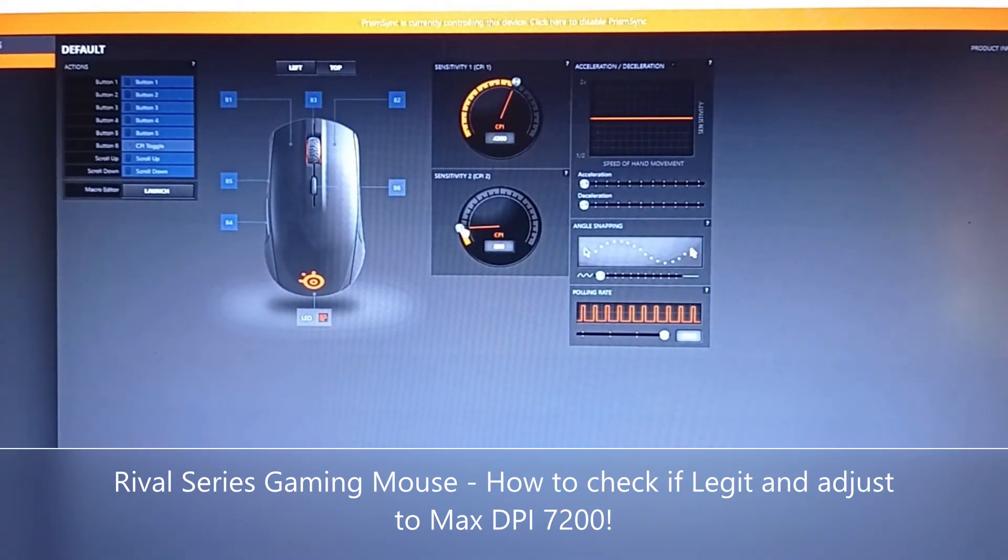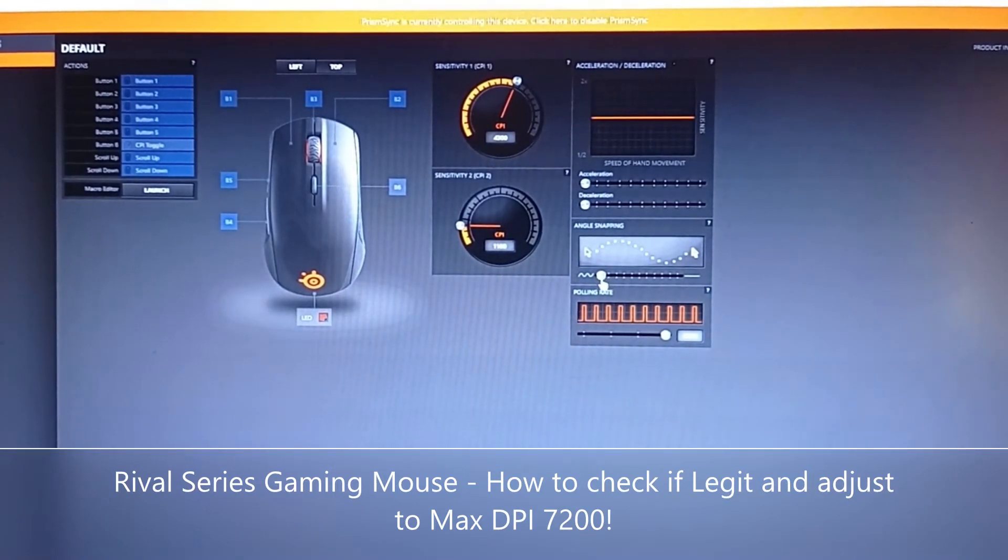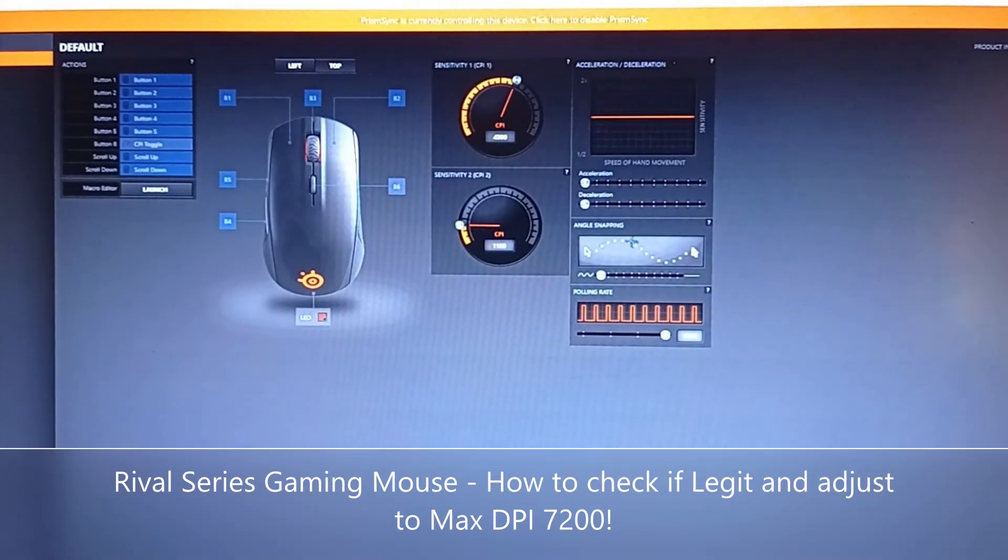It also has a sensitivity setting that can range from 800 up to 7200 — same as the max DPI. You can do some testing to find which sensitivity works best for you. There's also a polling rate setting here which gives you an idea of how smooth your mouse movement is. They also call this angle snapping.